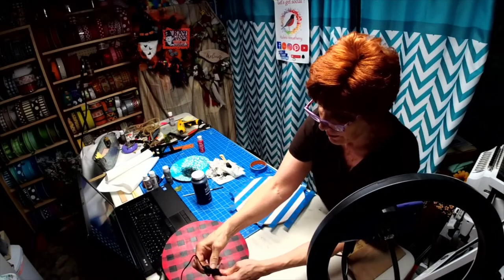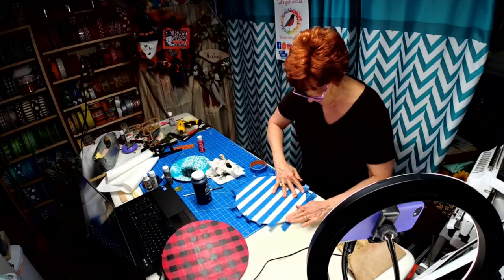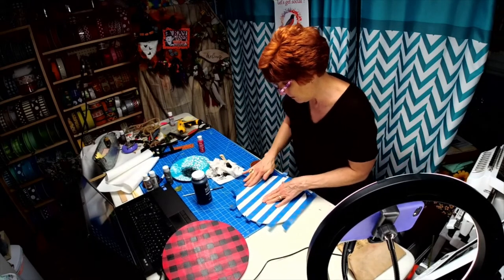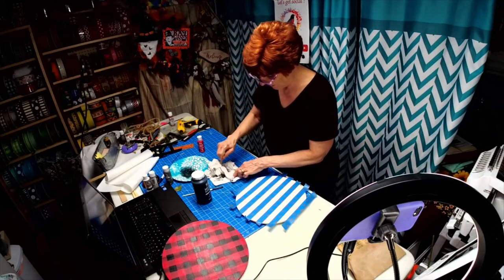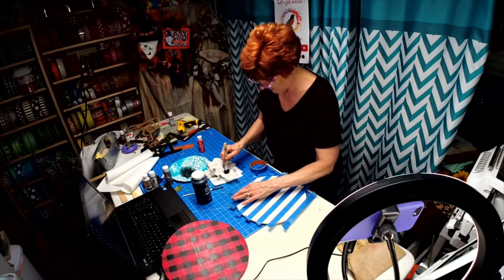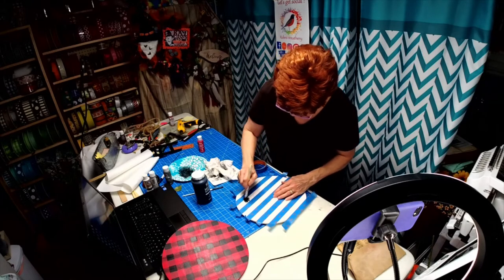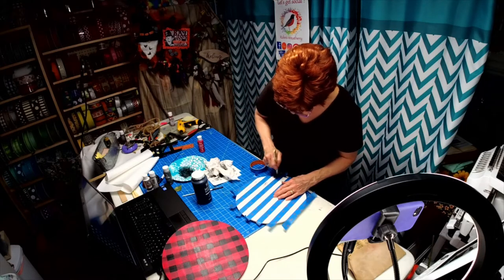Let me get a little more light on here for you — there we go. Again, double check and make sure that both sides of your tape are secure so you don't get any bleeds. Now the best way I found was to really dry brush because it's a lighter color, and by dry brushing it dries faster.